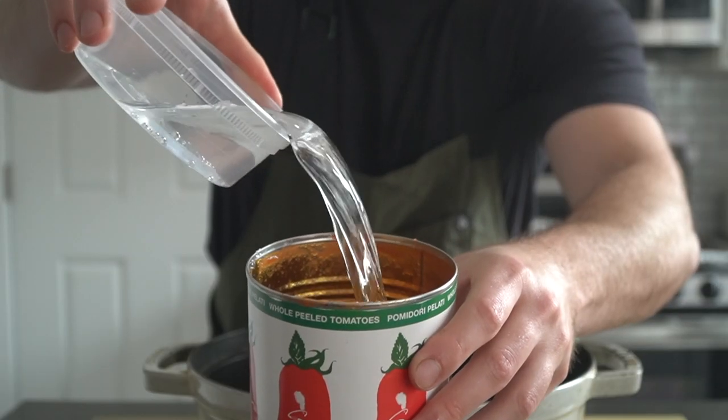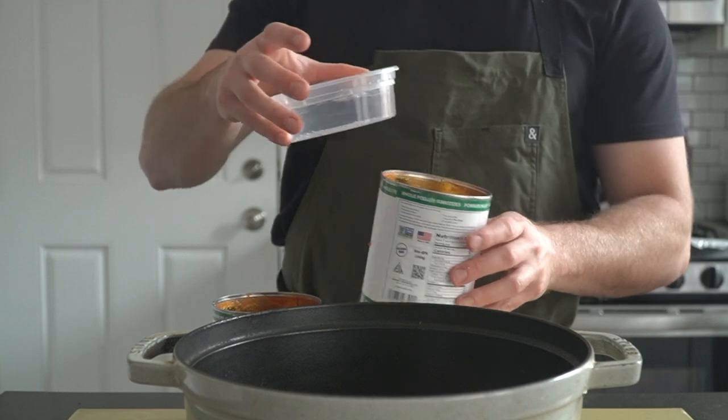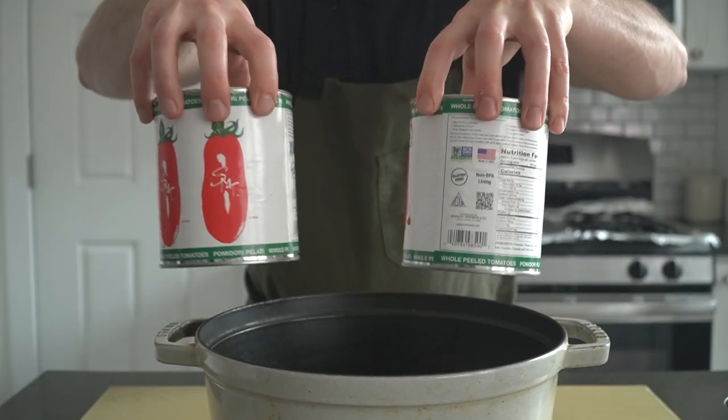To make sure we get every last bit of tomato, use the water in the recipe to rinse out your cans for that sweet sweet tomato juice. No soldiers left behind.